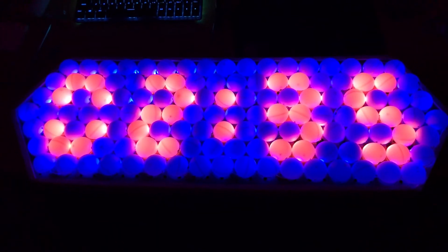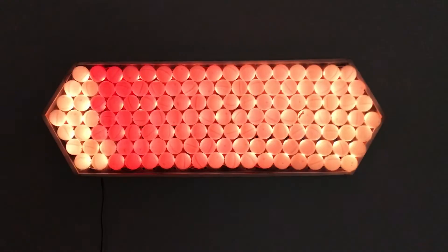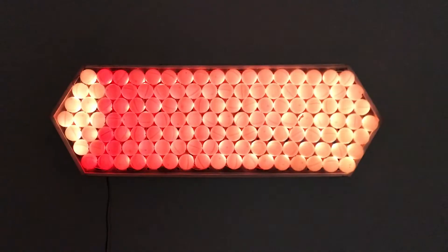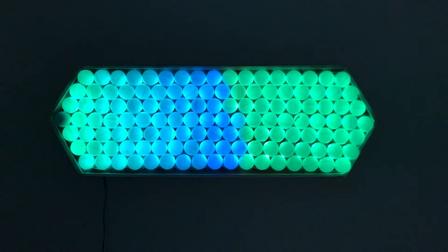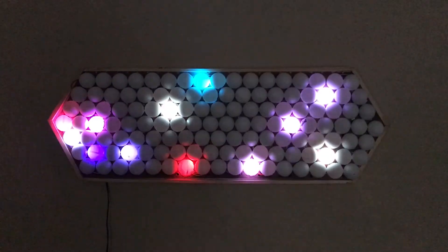We can also toggle the clock to display whatever we want — either time or cool patterns that we program. I hope this video was fun to watch. This is just a project I saw online and I decided to attempt it. If you have any feedback or questions, please feel free to leave them in the comments below. Thanks everyone for watching.